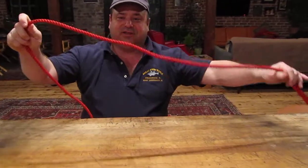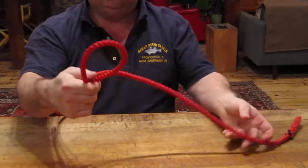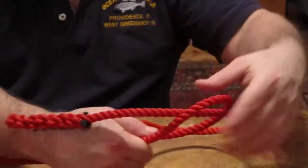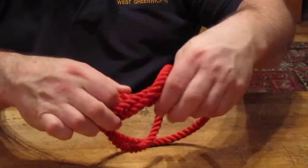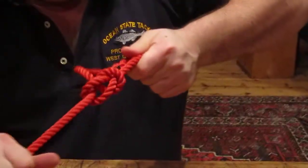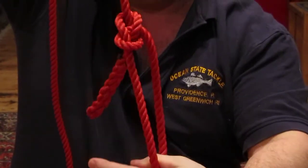Anyway, it's very easy. You take the line, you make a loop, you take the tag end, you pass it through the loop, you go around the standing portion of the line, back in the hole, and then you snub it up — there's your knot right there.